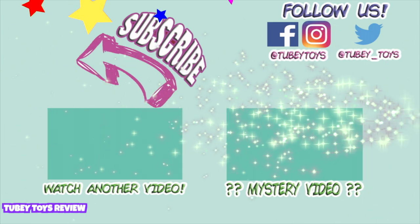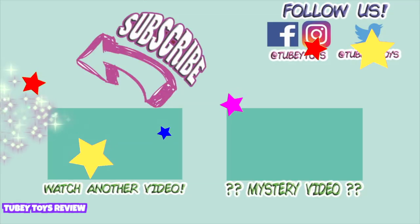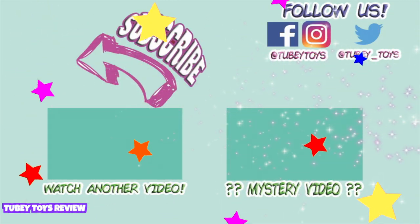Don't forget to subscribe — it's free! Thanks, guys. Have a great day. Don't forget to subscribe!